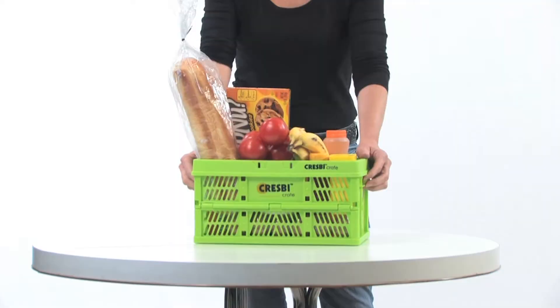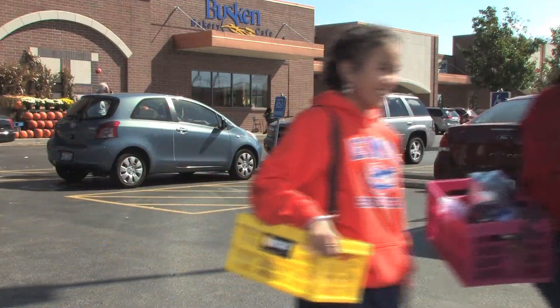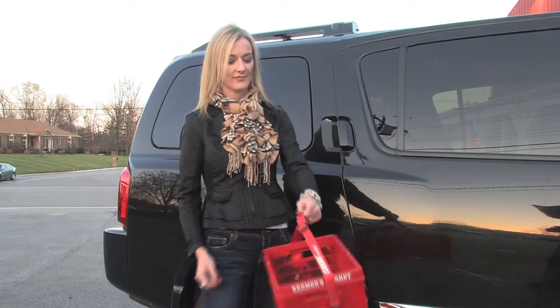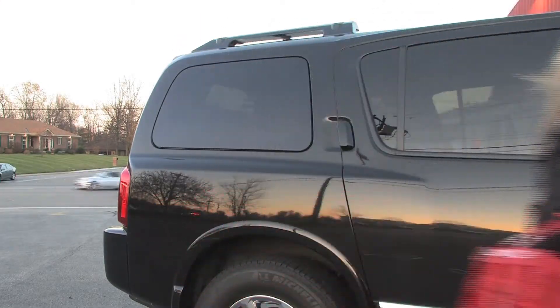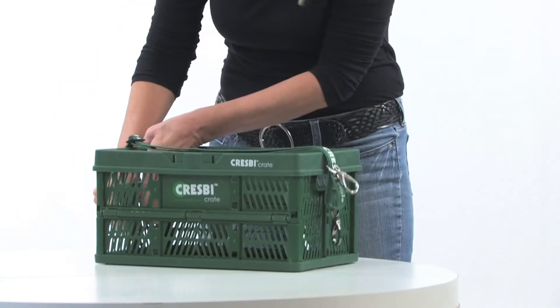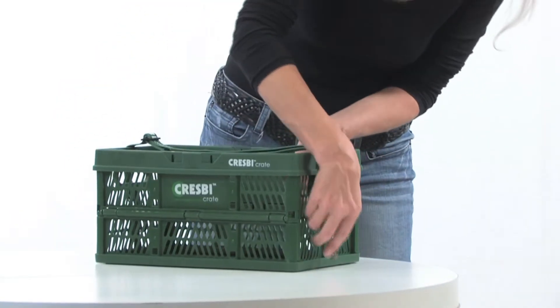If you're just getting a few items, carry one crate in with the strap over your shoulder. If you prefer to hold it like a briefcase or like a basket on your arm, slide the black slider of the strap to the first logo B for basket, and hook the black hooks to the short ends at a diagonal to each other for balance.